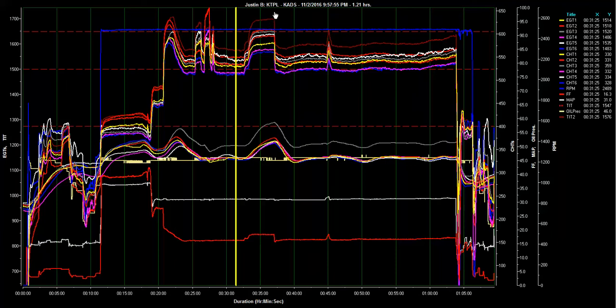Okay, Justin. Here's your flight, Tango Papa Lima Alpha, Addison. Here's the test flight we flew.